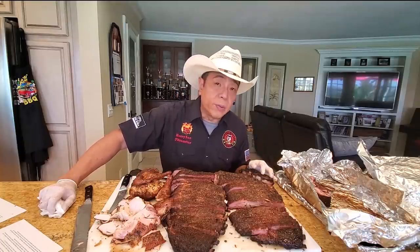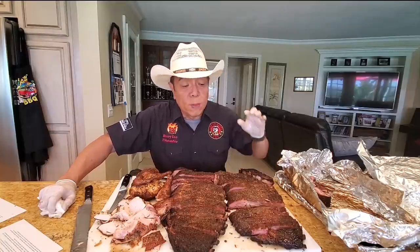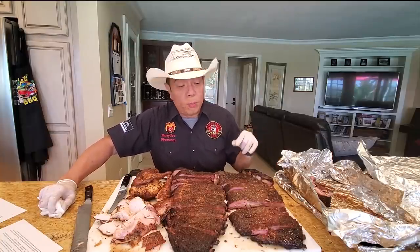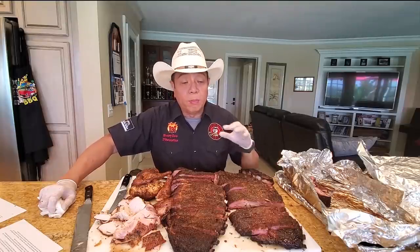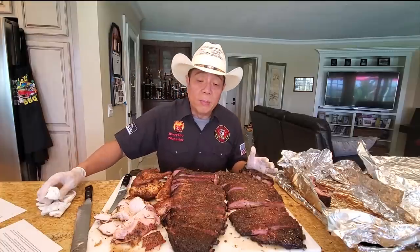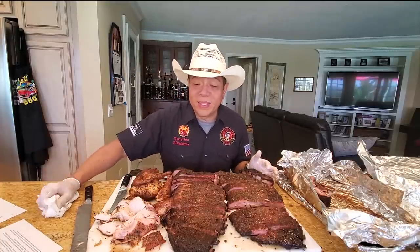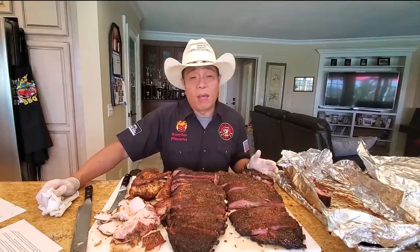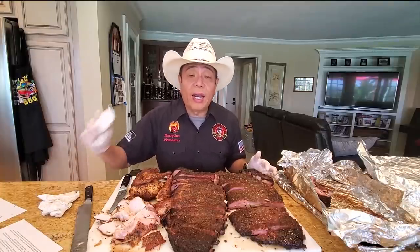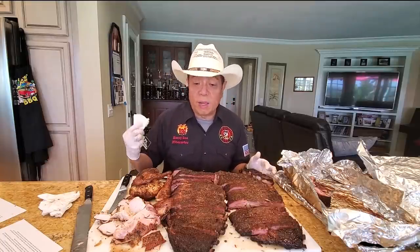You can use hickory, peach, cherry — fruit woods are good. I would not cook a brisket or anything for more than two hours using mesquite. A lot of people like mesquite for its creosote twang. I went to school at Texas Tech, so I had my fair share of mesquite barbecue — not my favorite because of the creosote. I like mesquite primarily for seafood, like grilling lobster. That's my favorite.